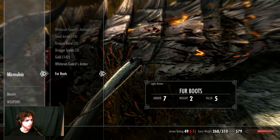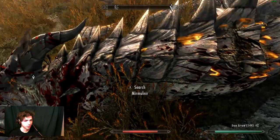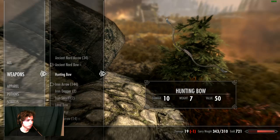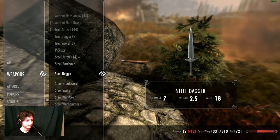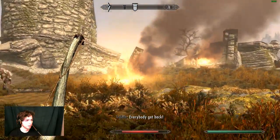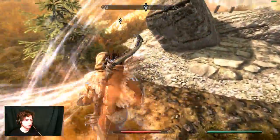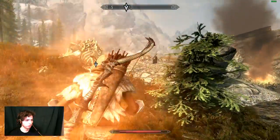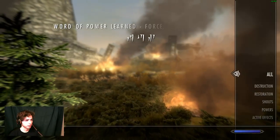I'll take that, and that, and those. Of course I'm carrying too much - why wouldn't I be? I need to drop 33 pounds. I forgot to sell these - drop that. That helps, we're good. Should I play first person or third person? Leave a comment below. On my computer I usually play third person, but on Xbox I've always played first person. Whichever one, I don't really care.